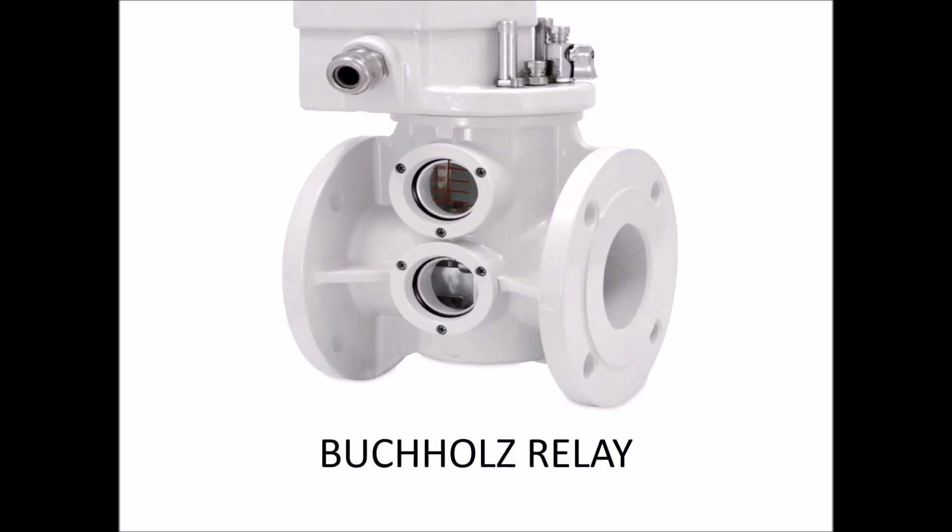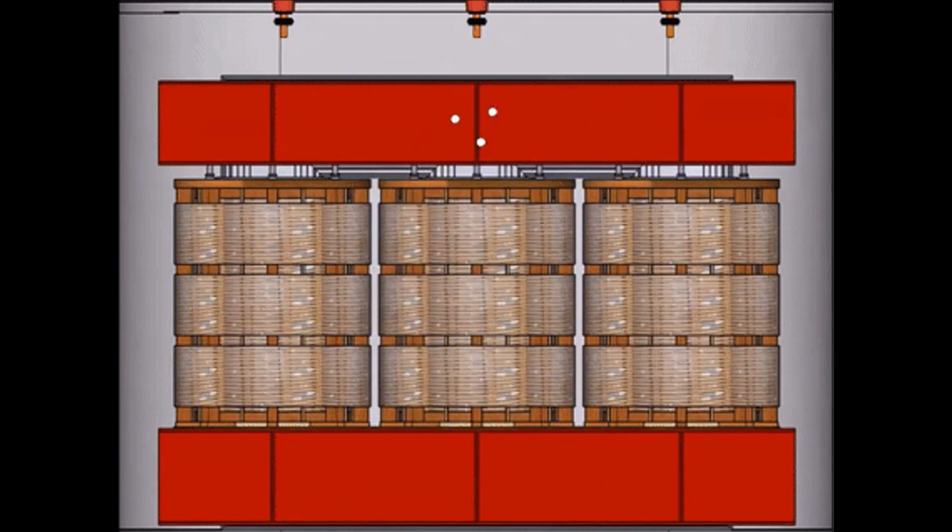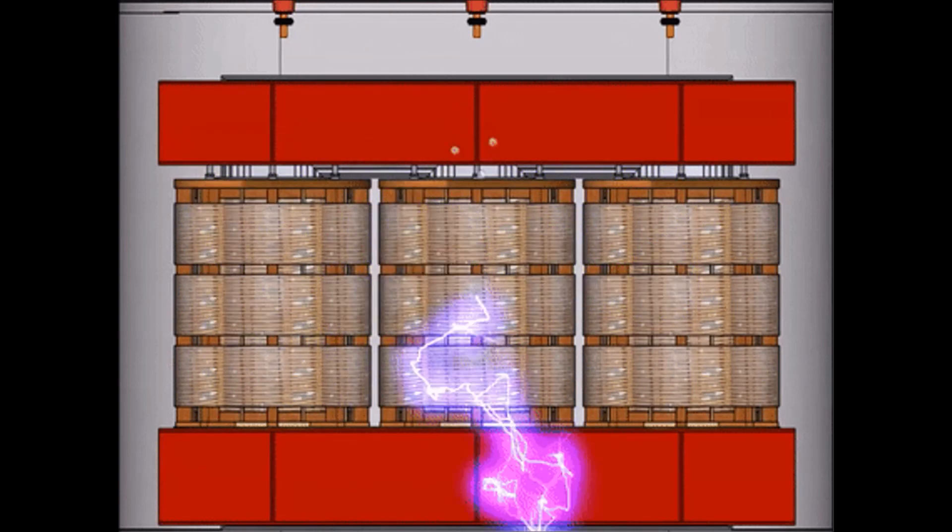Butch Hill's relays are used to sense the faults occurring in a transformer, such as inter-turn faults, short circuits, earth faults, overheating of the core, oil leakage, etc.